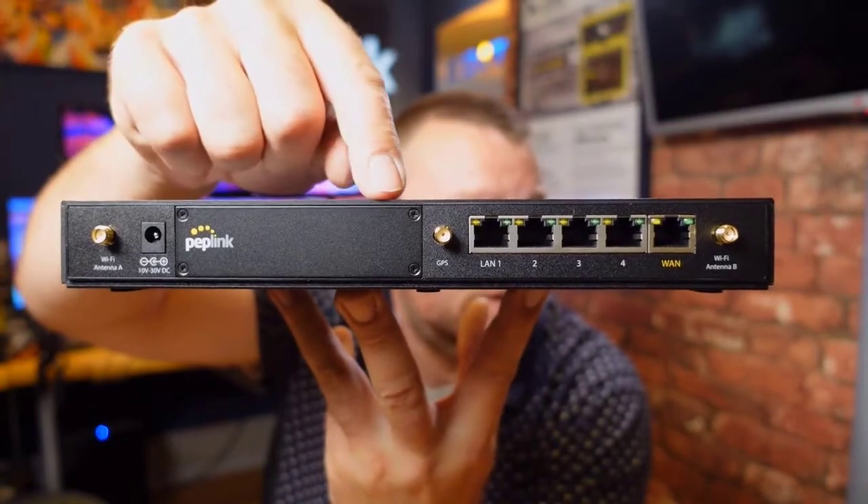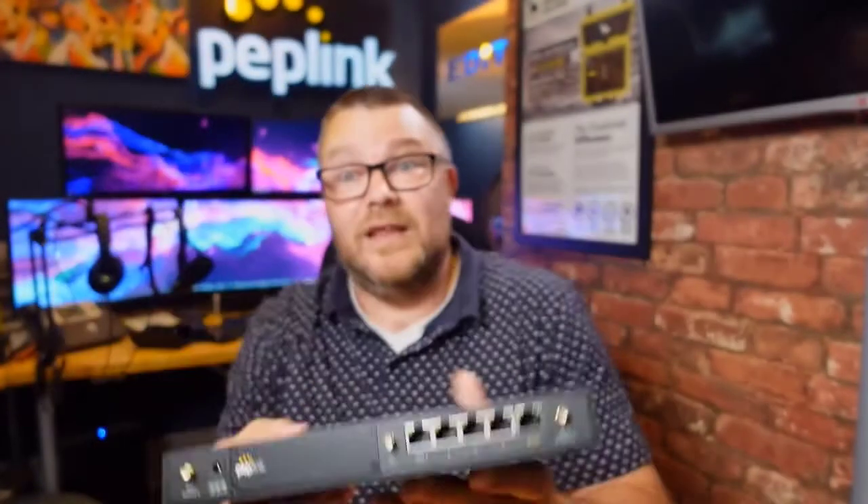Perhaps most interestingly, we've got this little flex module cover here. Not only does it come with an LTE connection already and support a wired WAN, you can also add additional connectivity via the flex module port on the back. At the moment there are three or four options: a Cat 12 module, a Cat 18 module, a 5G module for additional cellular connectivity, and also a VDSL module if you want to connect to an existing DSL line.